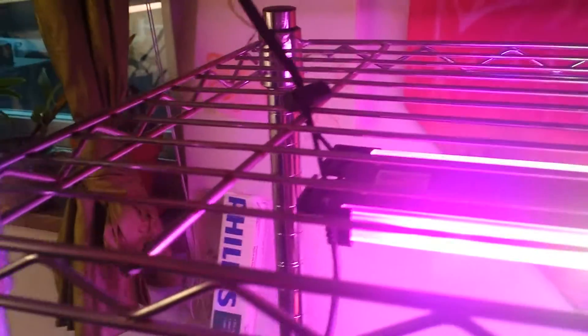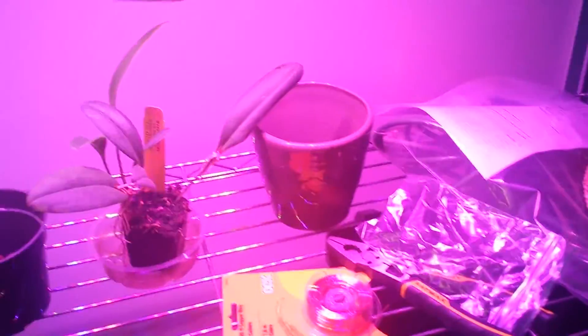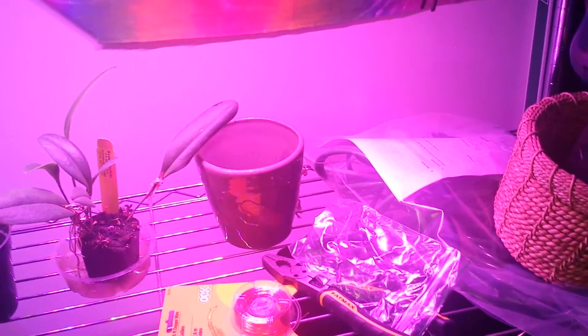It was very easy to set up. These are the cords — they just go through two holes, and these little things allow you to adjust the height on my shelf. You just plug this in. I did not put the timer on it just because I wanted to see how it was working. I actually don't have any plants brought in yet, but soon this shelf will be full of plants. Let me check out the paper — I'll tell you what it says as far as specs.